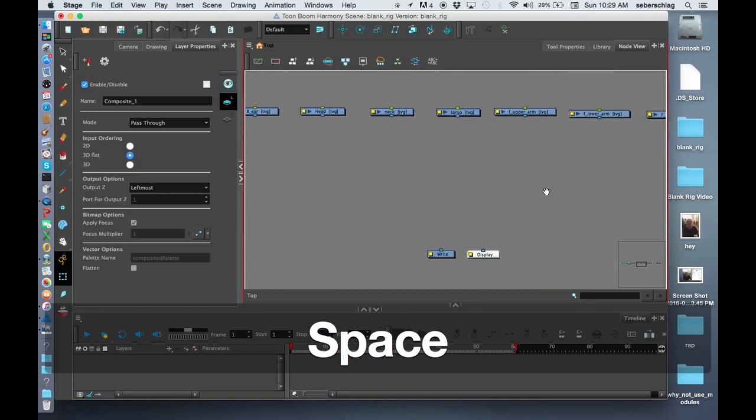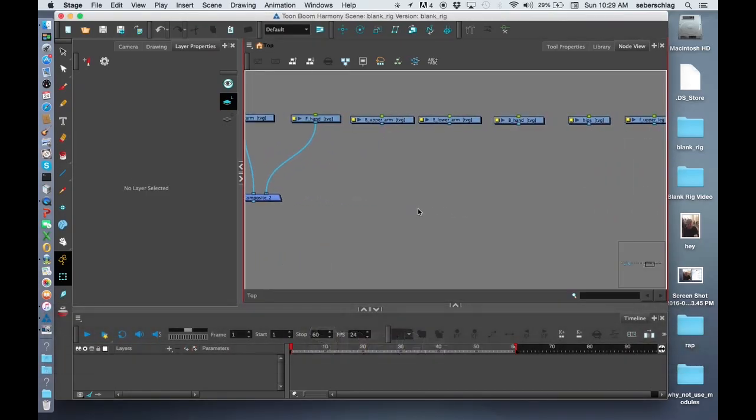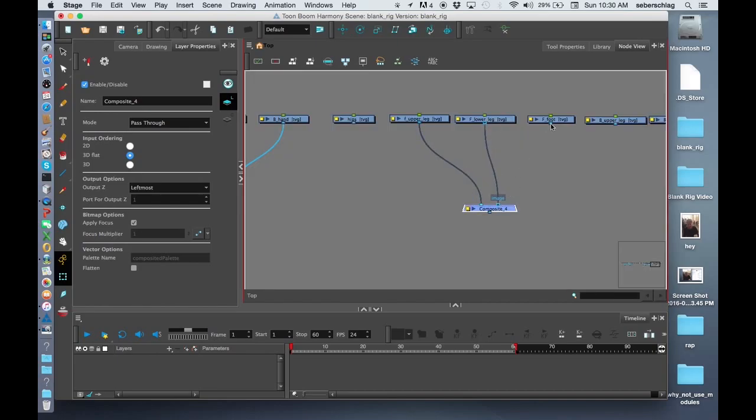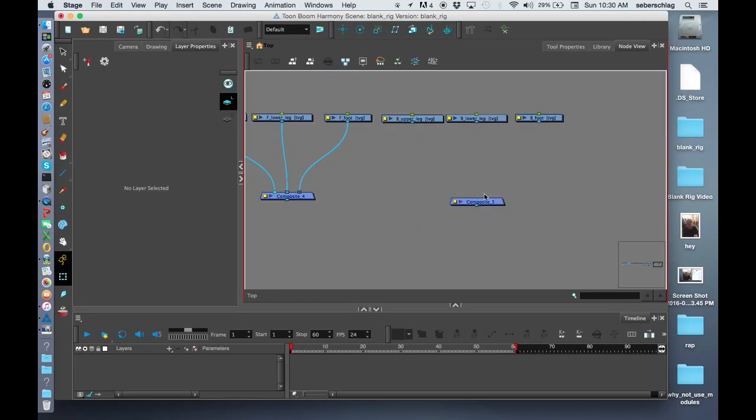We also need to go over to our arm. I'll do Command+V for the upper arm front, lower arm front, and hand. Then Command+V for the B upper arm, B lower arm, and B hand. I'll do the same thing for the front leg and finally for the other leg: B upper leg, B lower leg, and B foot.